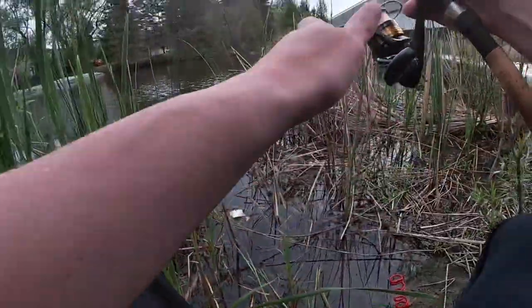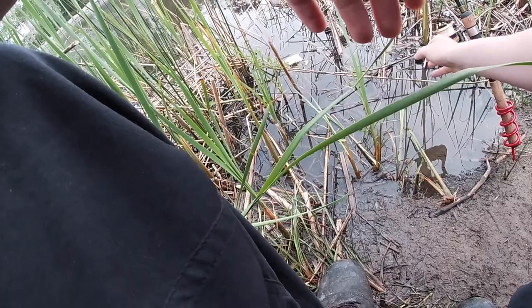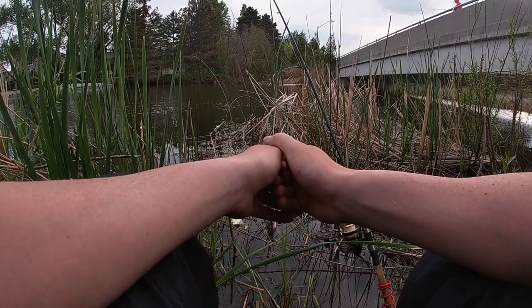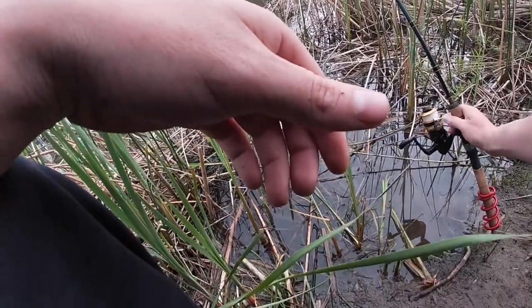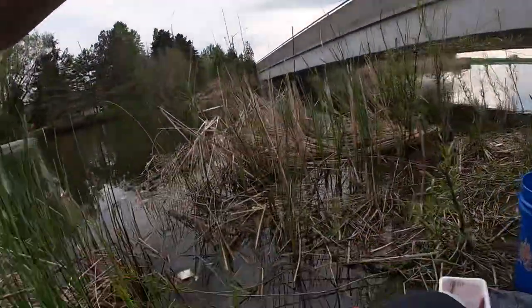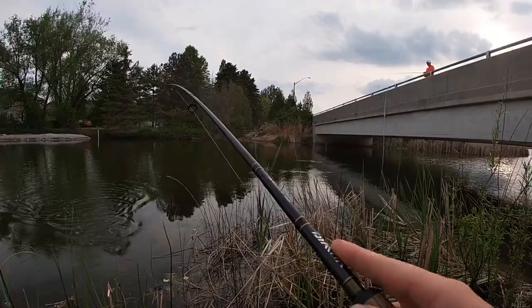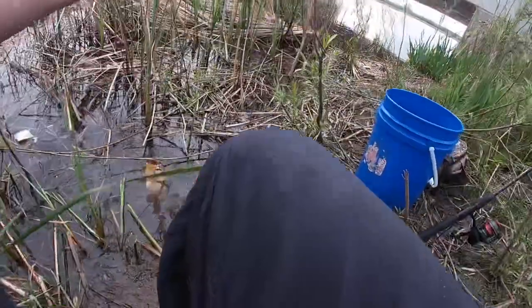Something's got at it here guys — nope, I don't know what it is, not big enough. Something's still got it out there. Let's see if we can get it — fish on, fish on guys! Let's see what we got here — another catfish, another catfish! Oh yeah, another bullhead guys!